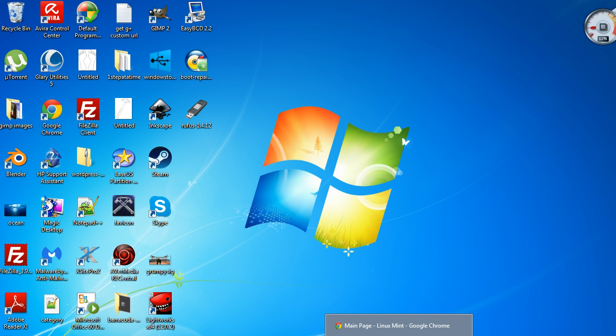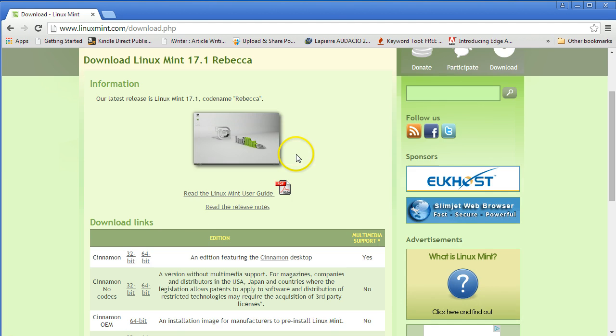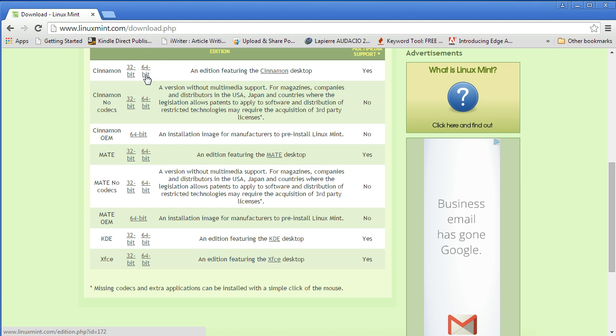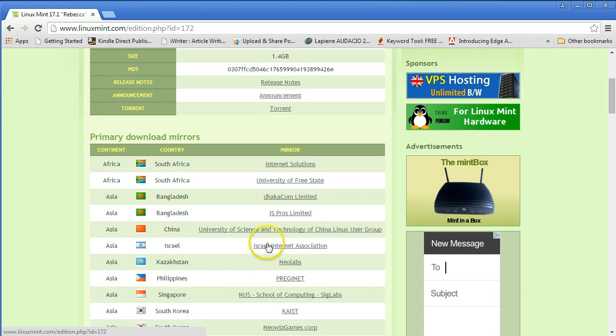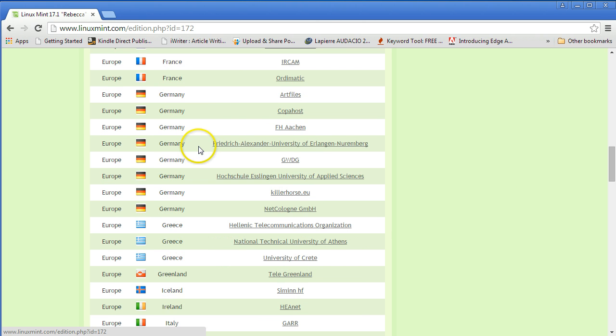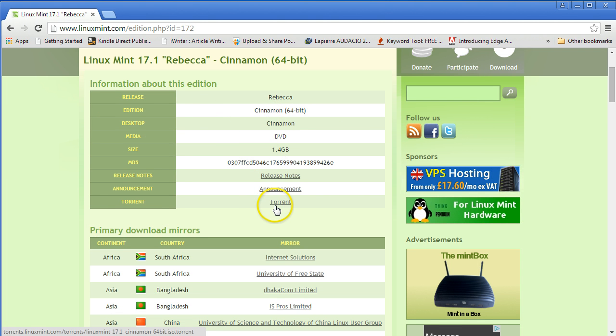You're going to need a 4GB USB. The first thing you're going to need to do is go to linuxmint.com and then click on the download. You can scroll down and I'm looking for the Cinnamon desktop. I want to go for the 64-bit, so click on that. It asks you to pick wherever your country is — Ireland's in there somewhere and you can download it from there. Now I've already downloaded it so I'm not going to do it again. It has torrent files as well, but if you don't know much about torrents just download the ISO.